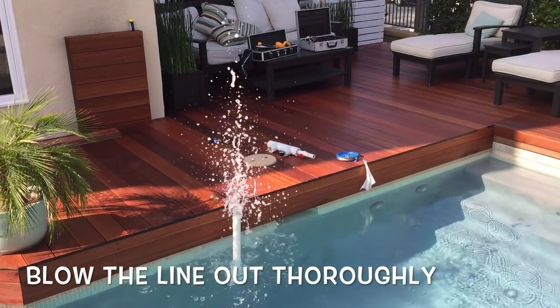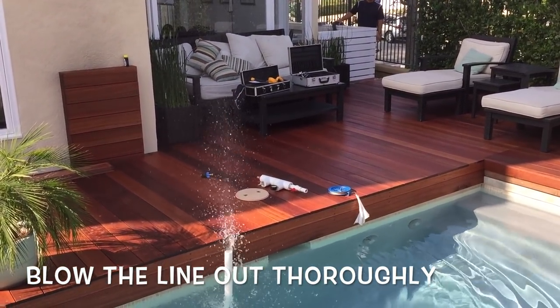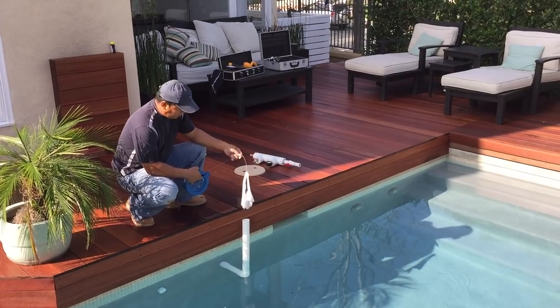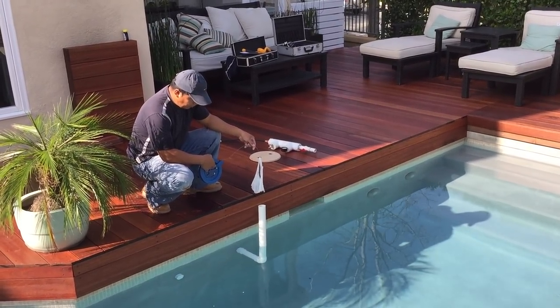By using the reverse side of a shop vac, we blow all the water out of the line — it's easier than sucking it in. Now we have suction in that line and we're going to introduce the pull guide system.